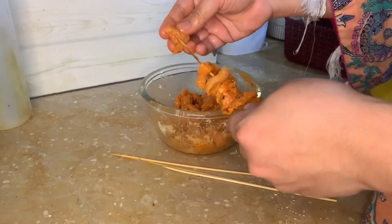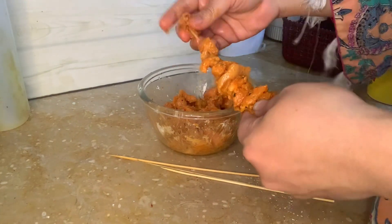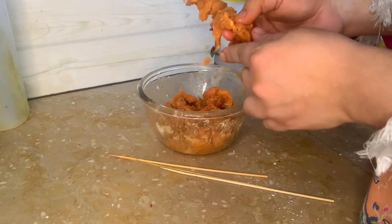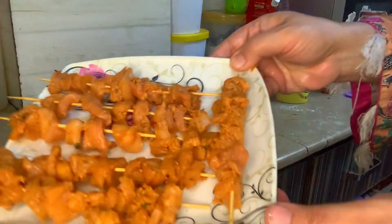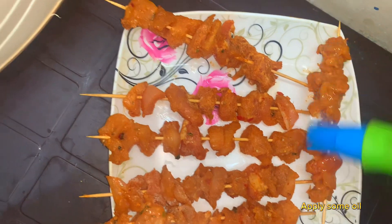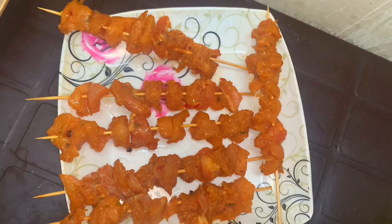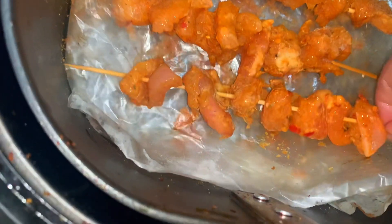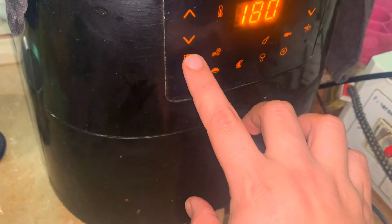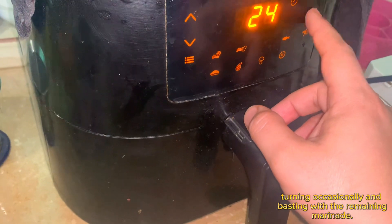Soak wooden skewers in water. Grill the skewers on a preheated grill. Apply some oil. Air fry for 20 minutes until the chicken is cooked, turning occasionally and basting with the remaining marinade.